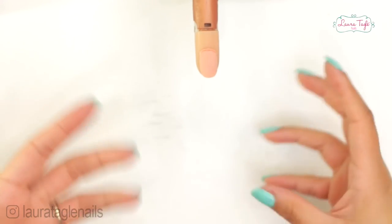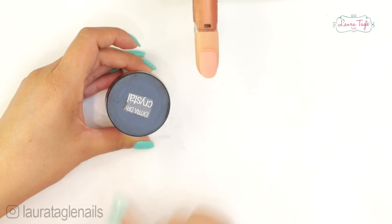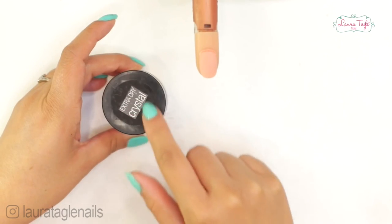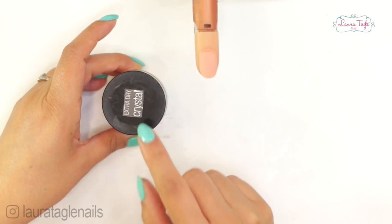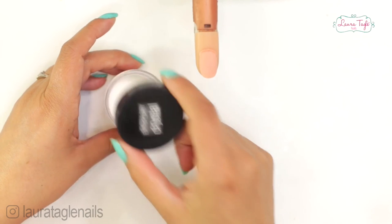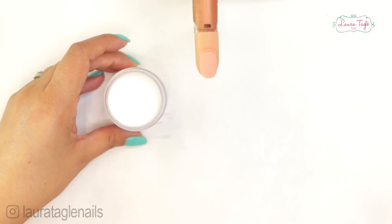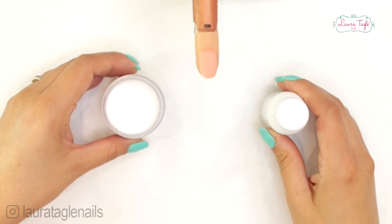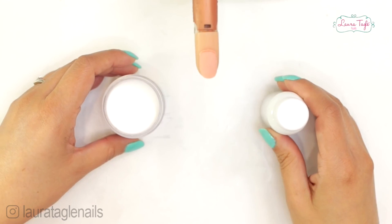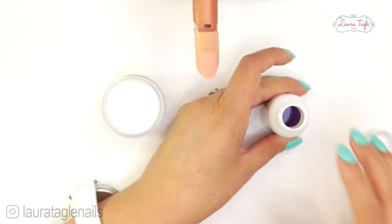The acrylic technique on nails is pretty much the most common one since it's really easy to handle. To make acrylic nails we are going to need two essential products. One of them is this powder which is just crystal powder — I took the label off all of my products so you can pick whichever brand you like. This powder is called polymer or acrylic, and this liquid here is called monomer or liquid acrylic.